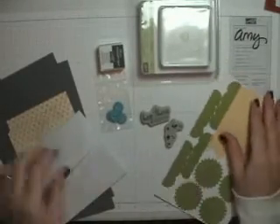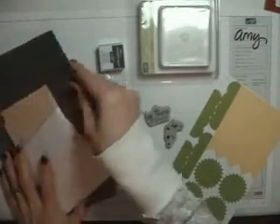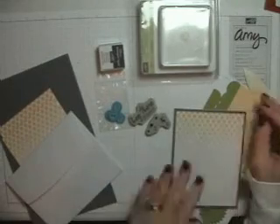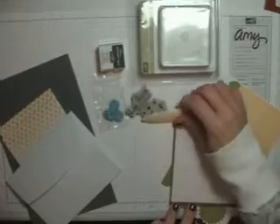If you're not familiar with the new My Paper Pumpkin program, you can go to mypaperpumpkin.com and learn about this great subscription service that you can have delivered to your door. Each month that you're enrolled, you will get a new box with different projects.